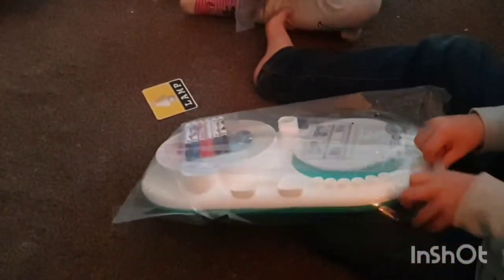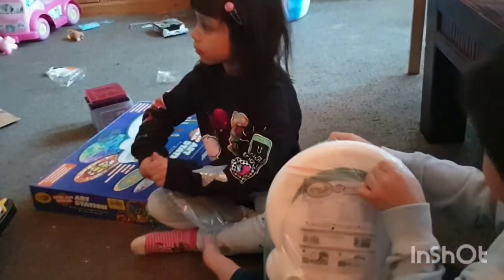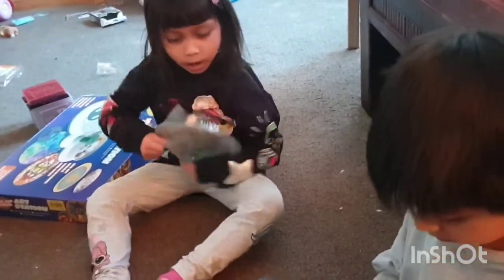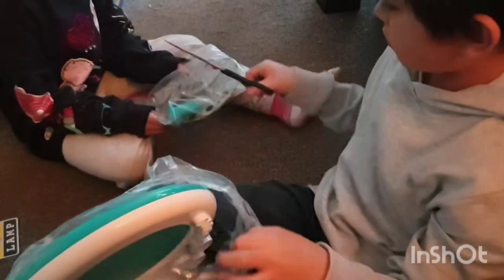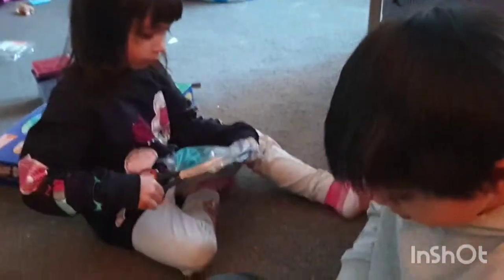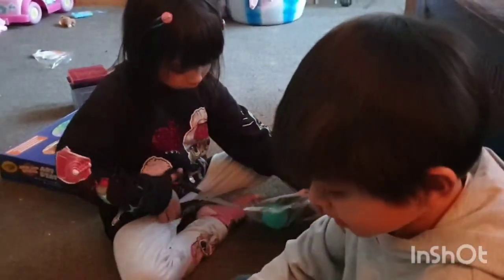Crayola Art Station! Wow, looks cool! Crayola Art Station. Does it come with any paper? Crayola Art Station.